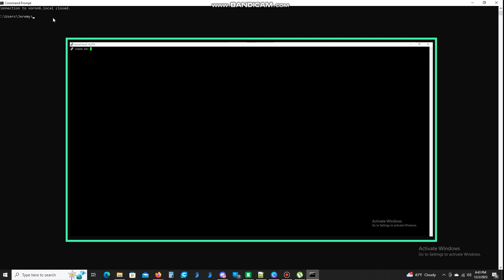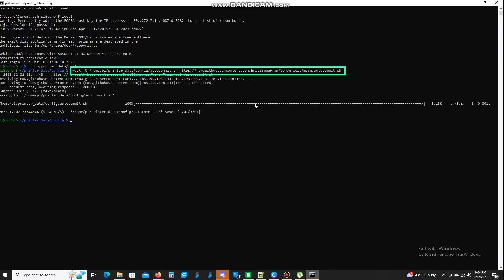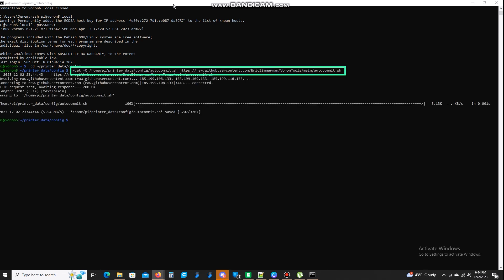We're going to SSH into our printer. I'm going to put all this in the description and include a link to the guide — it's best to follow along with it. This command changes our directory to our printer config folder and we're going to download this file here. Now, depending on whether you use Fluidd or Mainsail or whatever you use, this is going to change things a little bit.